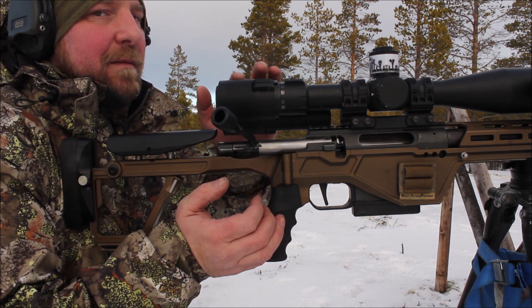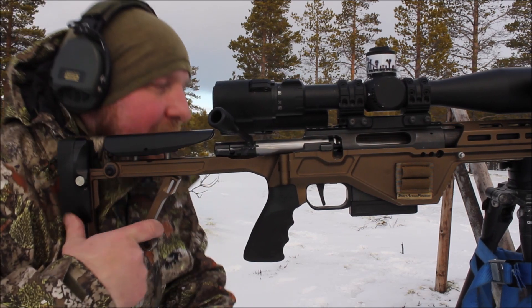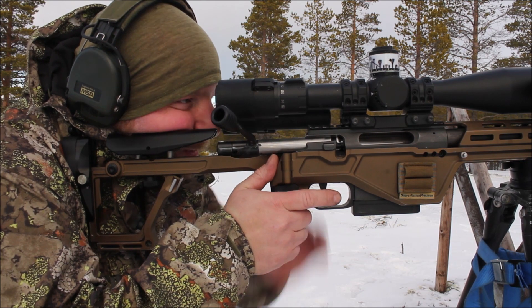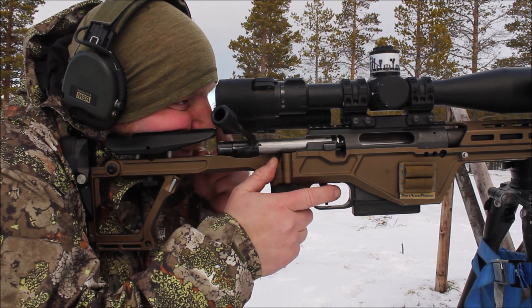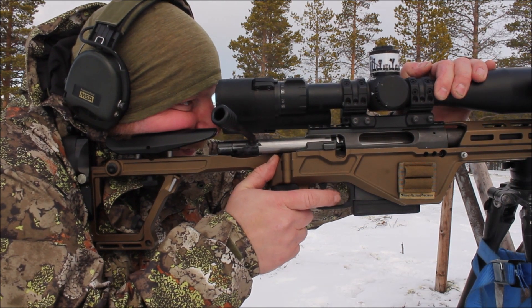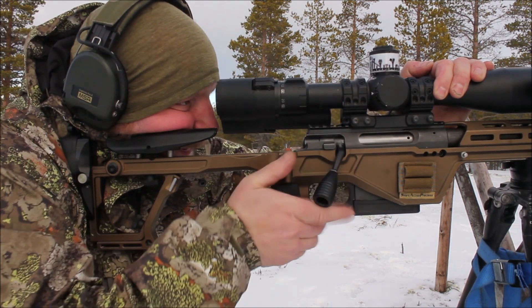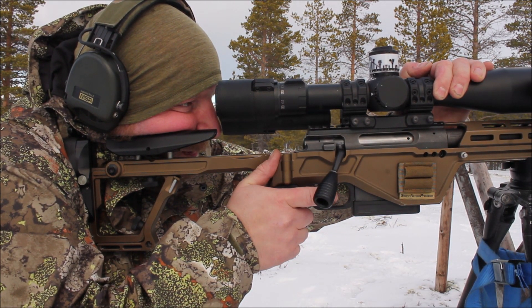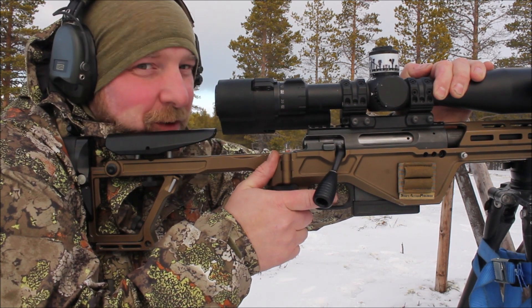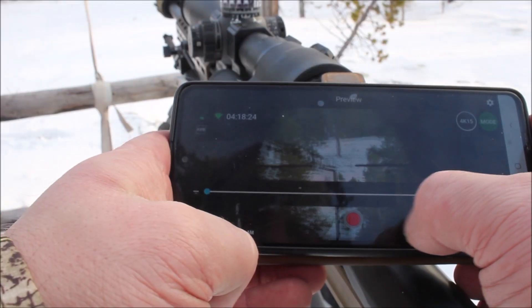I'm building a bit behind the scope so it doesn't change my place of where the scope is. I have very little here, but it's actually no problem — it's actually something you should be aware of.